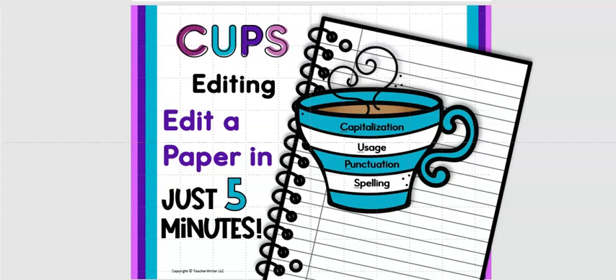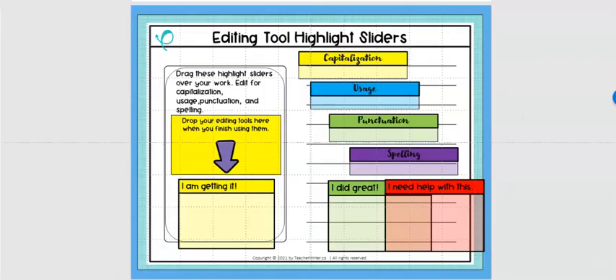After a few times your students will be experts at editing their own papers and they'll be turning in papers that look really great. I'm going to start with the tools that I use — these are the digital tools. You can also do the exact same thing on paper; all you need is colored transparent strips. These are our editing tool highlight sliders, each one a different color. Capitalization is yellow, usage is blue, punctuation is green, and spelling is purple.